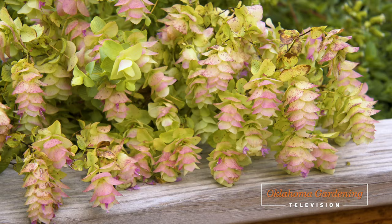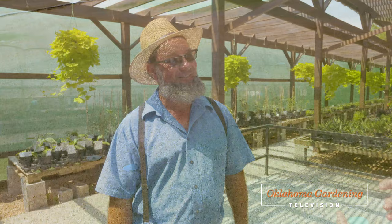Welcome to Oklahoma Gardening. Today we are looking at different types of oregano. We learn how to paint turf grass. We head down south to visit a garden center in Clarita, Oklahoma. And finally, Jim Schreffler joins us to share some news.